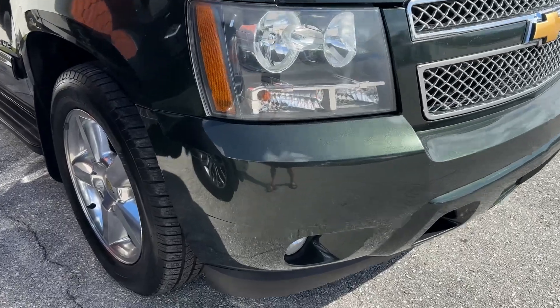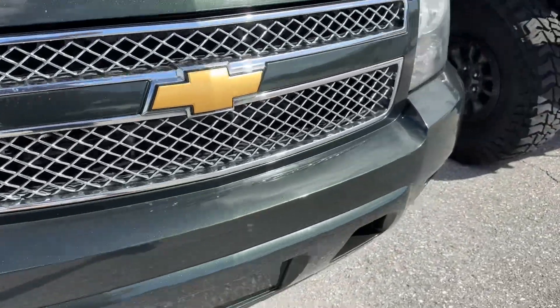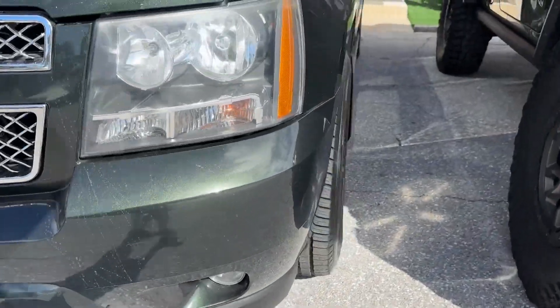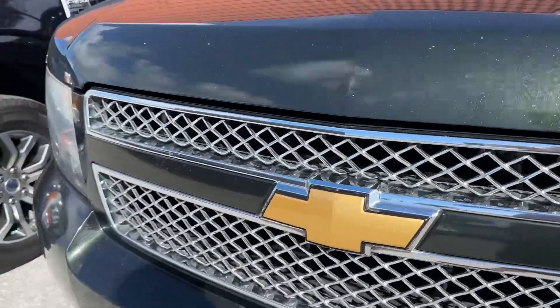Front bumper seems to be in really good condition. A couple little scuffs here, but those will buff out pretty easily. Bumper as a whole, very little chips or plug damage to speak of at all. Grille looks great. Both headlights look great.